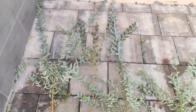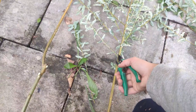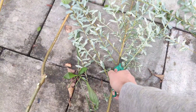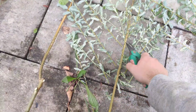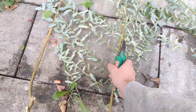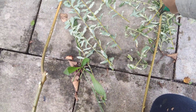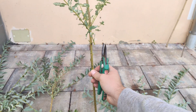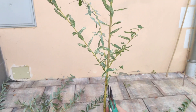First we're going to prepare them. We're going to remove all of the lower branches. Then set it on the floor so we can see the height of the plant.